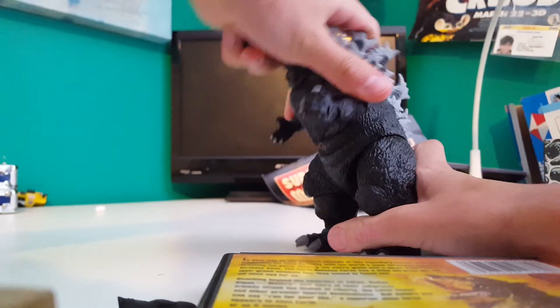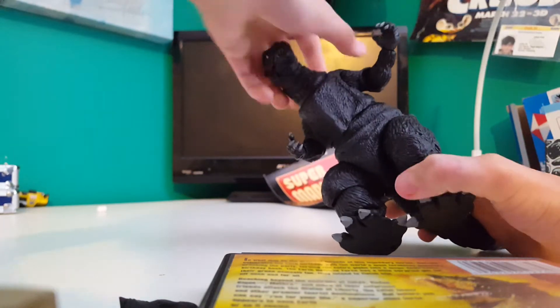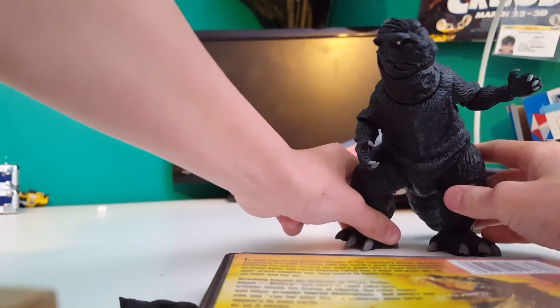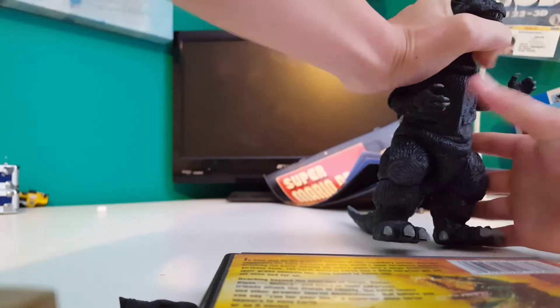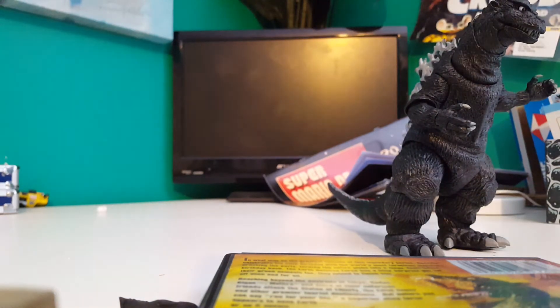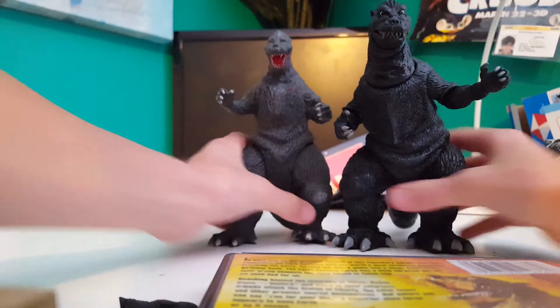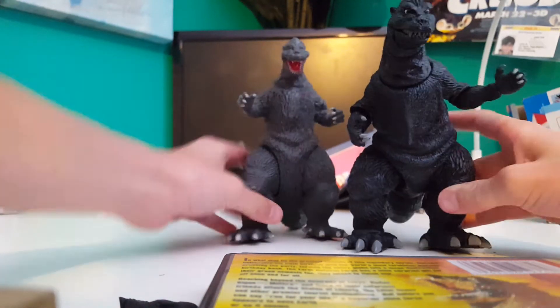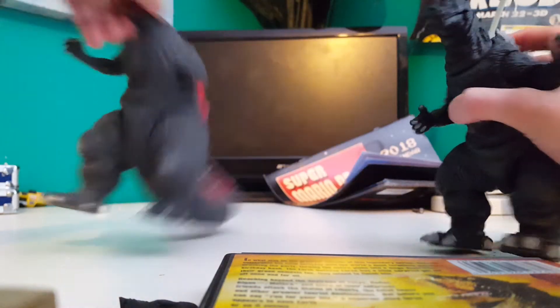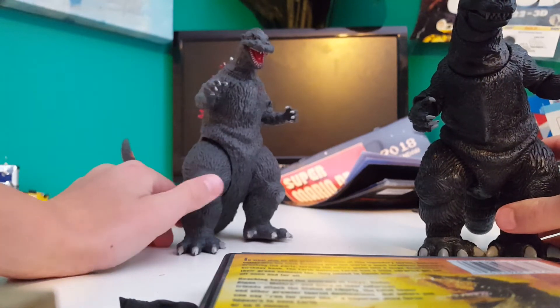Another thing I don't really like about this figure: there are no highlights. I don't know why they didn't do that — like right here, right here, and right here should've had highlights. I'll show you the Creations Wave 9 version — they got it right. Look right here at the kneecaps, there are highlights up here and some highlights over here. I don't know why they didn't do that here. You can definitely see the highlights in the movie.